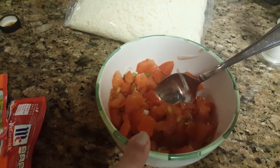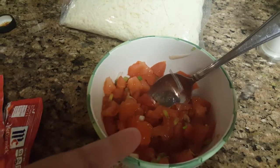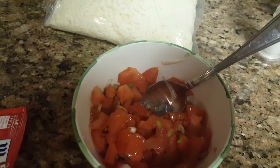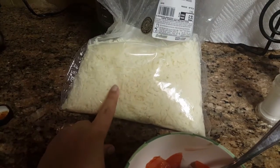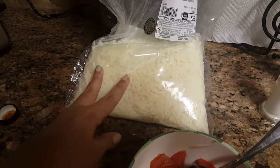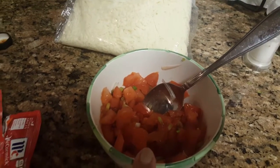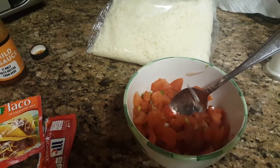Then I have some cut up tomato and cut up green onion just mixed together. Me and my husband like onions but the kids don't, so you can add onions or whatever other mixture you want — that's what we're putting on top for the vegetables. And we do have some mozzarella cheese. It's probably best to use Monterey Jack and cheddar, but this is what I have on hand, so we're going strictly with the mozzarella cheese and then a little bit of salt and pepper.